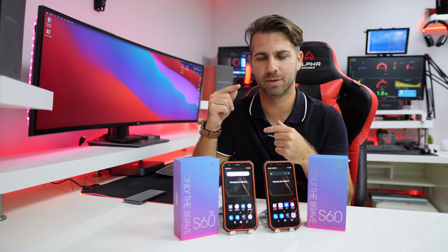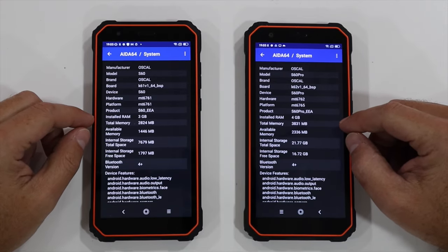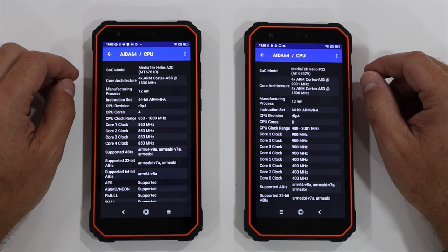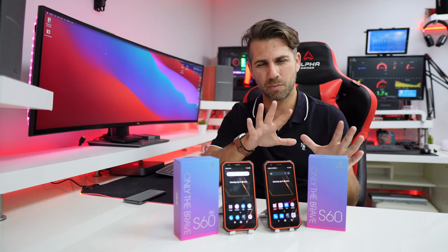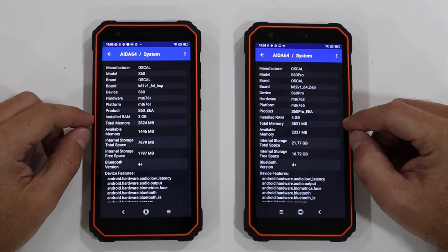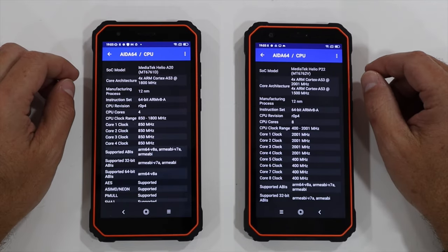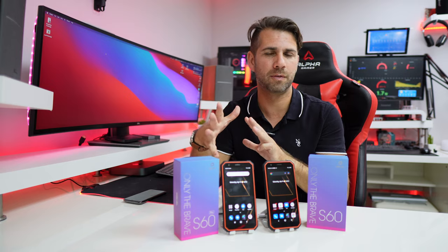The S60 has a MediaTek MT6761 quad-core CPU, 3GB of RAM, and 16GB of storage, with a 5MP front camera, 8MP rear camera, and a 4980mAh battery — currently costing roughly 120 euros. The S60 Pro has a MediaTek MT6762 quad-core CPU, 4GB of RAM, and 32GB of storage, with an 8MP front camera, 13MP rear camera, and a 5580mAh battery — costing roughly 140 to 150 euros.